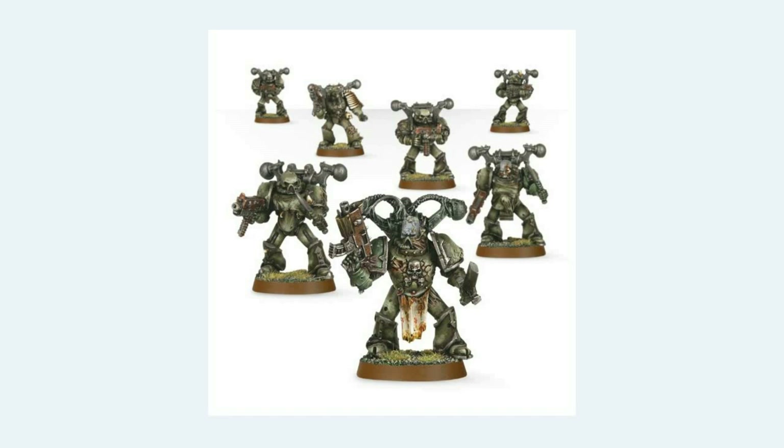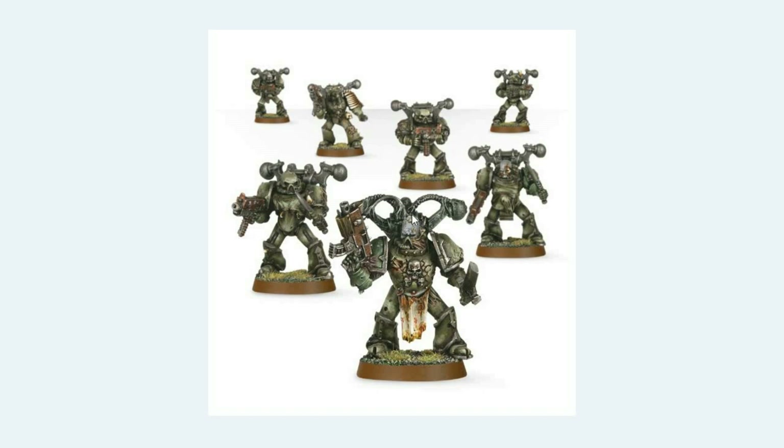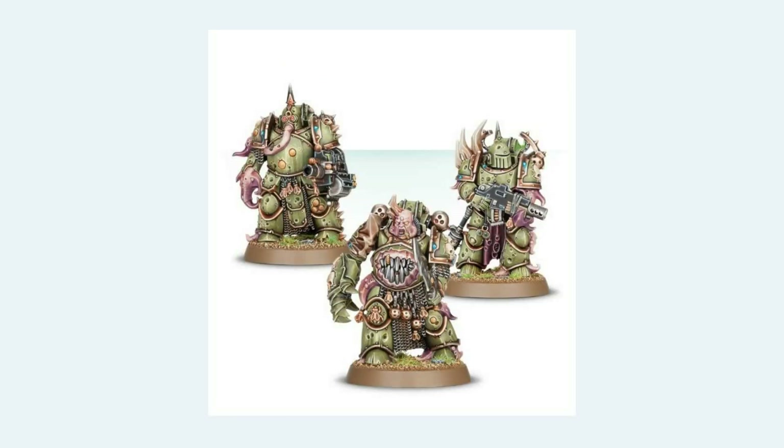Here are those same Plague Marines from earlier, and here are the new Plague Marines. What's the difference? Working from the head down: in the faces we have grey, pale, decaying flesh on the old ones. Here on the new ones — this nice, healthy pink flesh. He's got a bit of flab going on, a bit of a Majin Buu look about his face, but really it doesn't look that bad off. It looks like he's just obese as opposed to decaying.